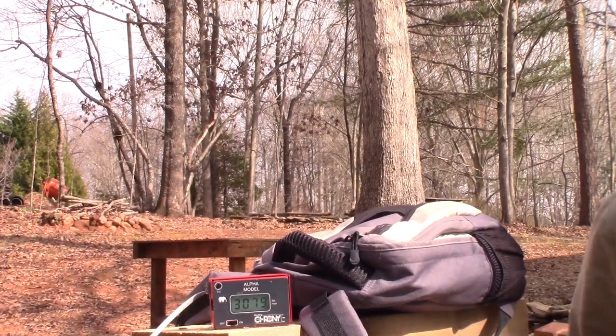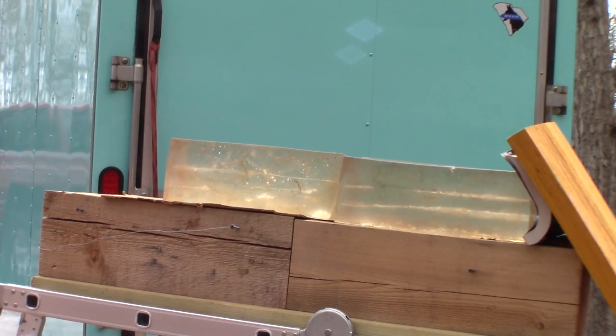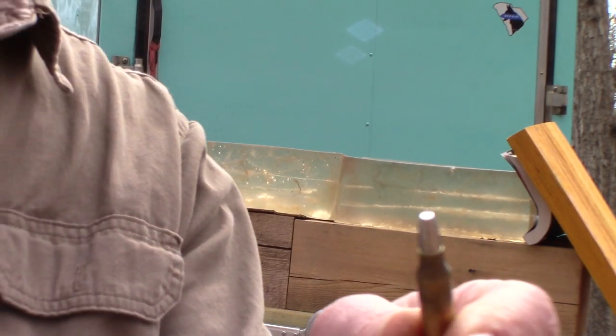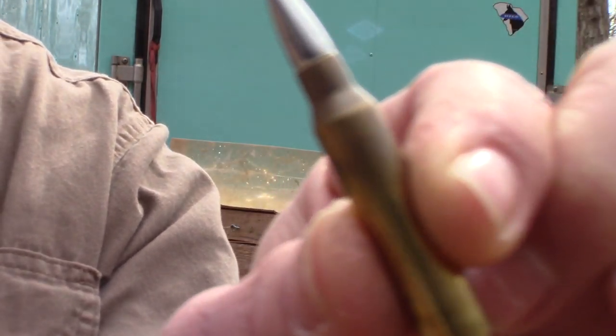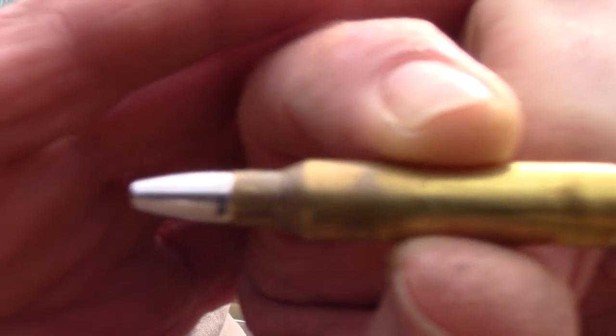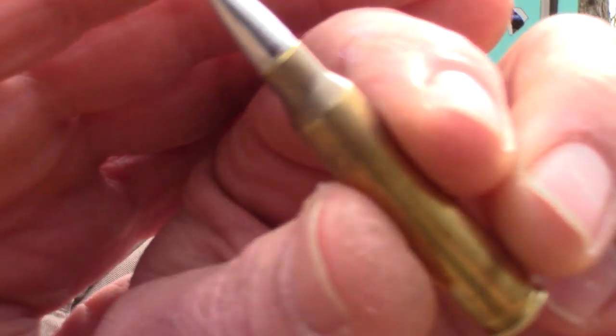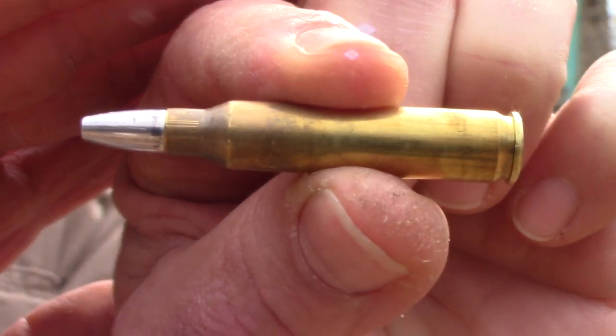I went ahead and pulled this bullet out — it had loaded over my feed ramp. I just thought I'd show it to you: there is absolutely no scraping of any kind on it.